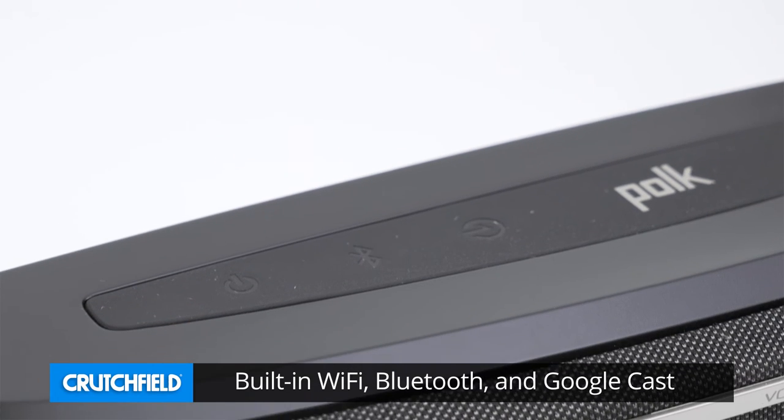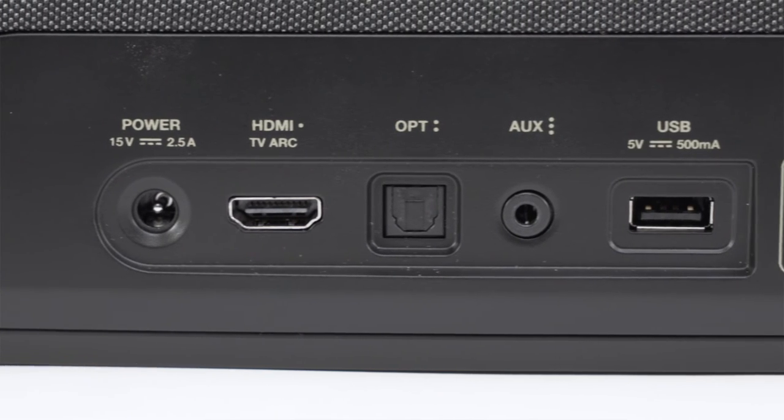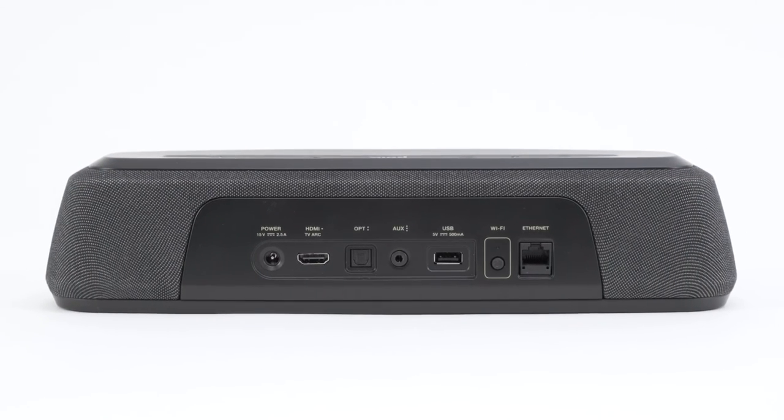Built-in Wi-Fi, Bluetooth, and Google Cast give you plenty of options for wireless streaming. To connect your TV or other devices, the rear panel features an HDMI port, optical input, and mini-jack input.